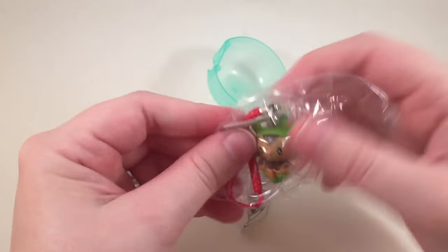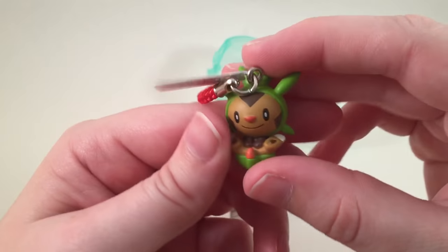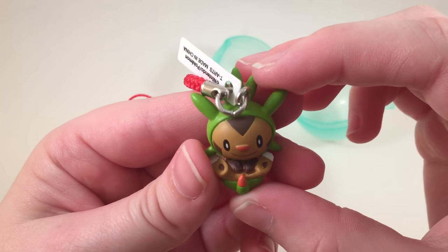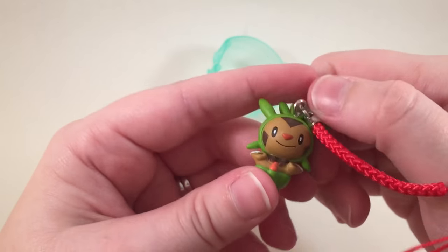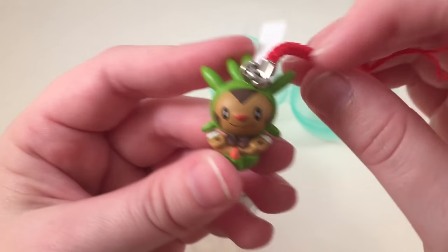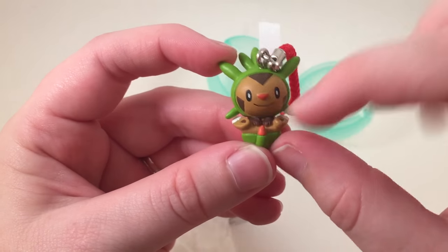Oh, it's another Pokémon — I don't know what this Pokémon is though. Is this a new one? I'm sorry I don't know this Pokémon's name. If it's not in Pokémon GO and I haven't caught it yet, I probably don't know what it is, but I will try to find out. Super cute though — I love that their feet are like up.